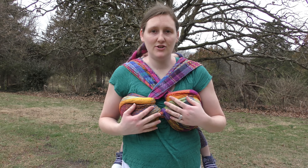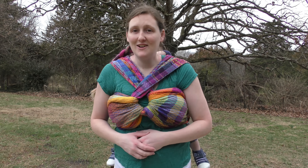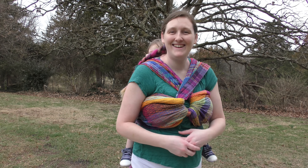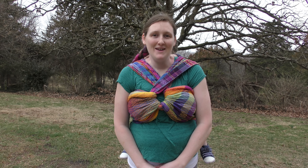It's a nice sturdy carry — it's got a nice belt here in the front so it doesn't tug on those shoulders. Baby's nice on your back and not going to go anywhere. There you have it! If you have any comments please leave them down below, always remember to like and subscribe, and have a wicked wrapping time — bye bye!